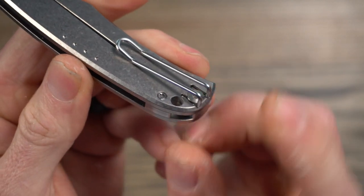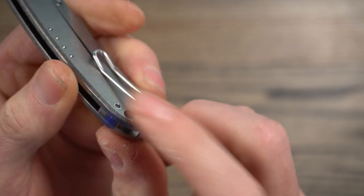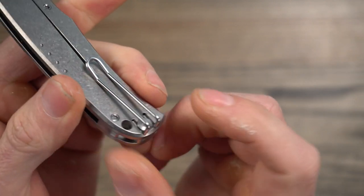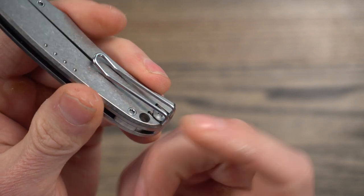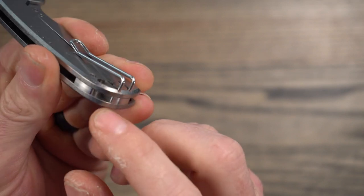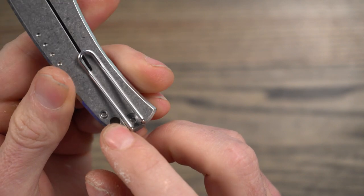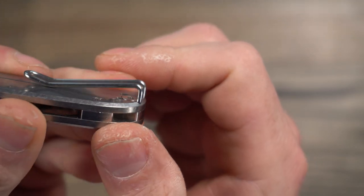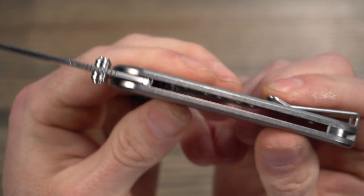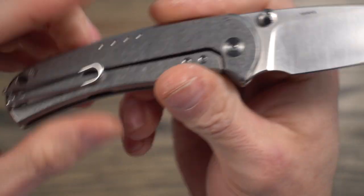Back to the lanyard hole — I would have preferred to see a pin back here instead of the hole there. I'm glad it's not on the show side; that's personal preference — I'm not a big lanyard guy. I would have preferred to see it completely gone and just have a pin back in the backspacer with a really subdued loop. Everything is completely flush on the hardware, and the whole knife is very slim.